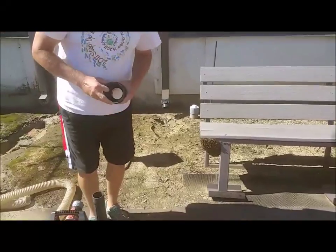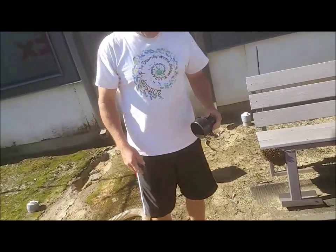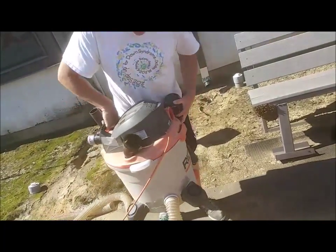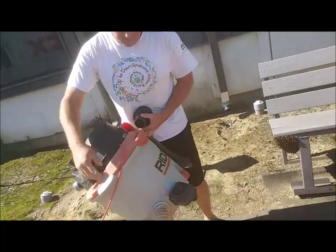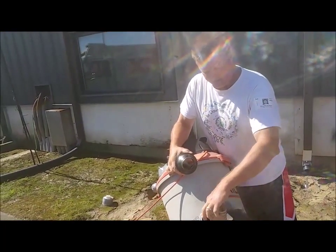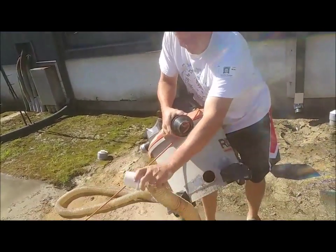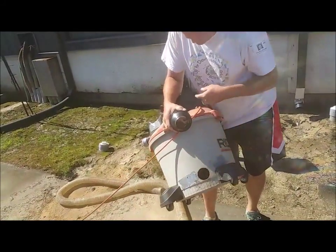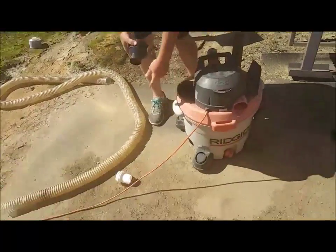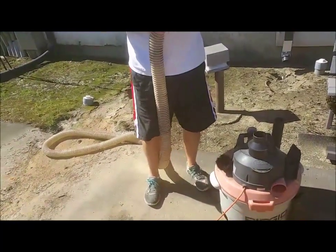We've done several videos on rescuing a swarm of bees using a shop vac. This is just a plain old shop vac, and for honey bees the real secret is to have the hose coming into the bottom of the shop vac so that you do not kill the bees. They come in the top, you'll kill them, but they come in the bottom, they'll land in the open space and it will not hurt them whatsoever.